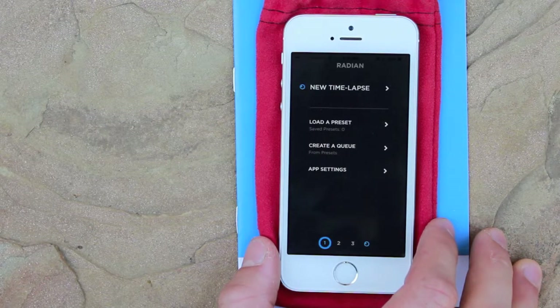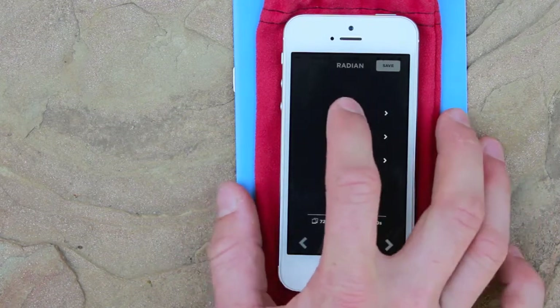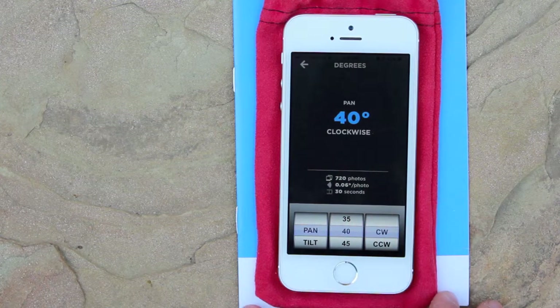Next, we need to create our settings in the app. We can go to new time-lapse, tap the first number, and set it to rotate 40 degrees.